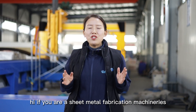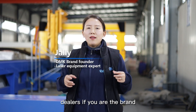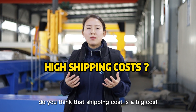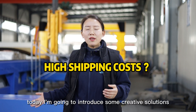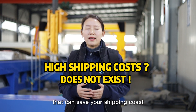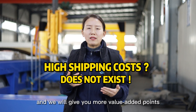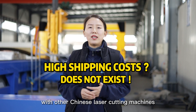Hi, if you are a sheet metal fabrication machinery dealer or the brand representative of Chinese laser cutting machines, do you think that shipping cost is a big cost for you when buying every single laser cutting machine from China? Today I'm going to introduce some creative solutions from DMK Laser that can save your shipping cost on buying a laser cutting machine from China, and give you more value-added points to be more differentiated from other Chinese laser cutting machines.